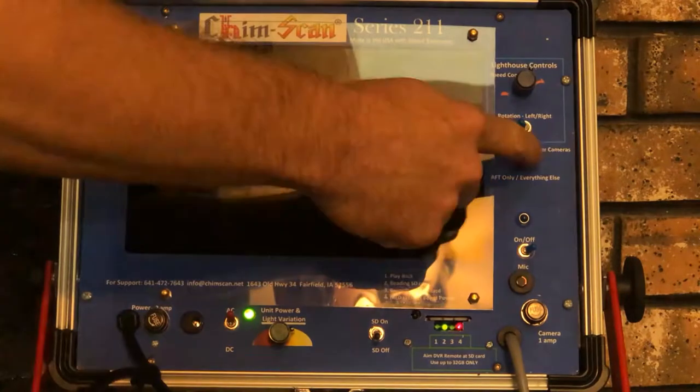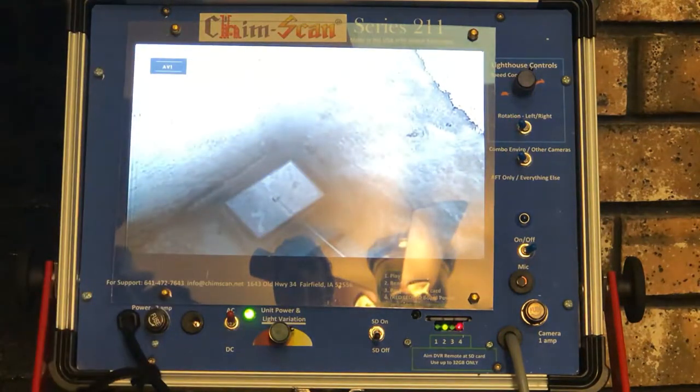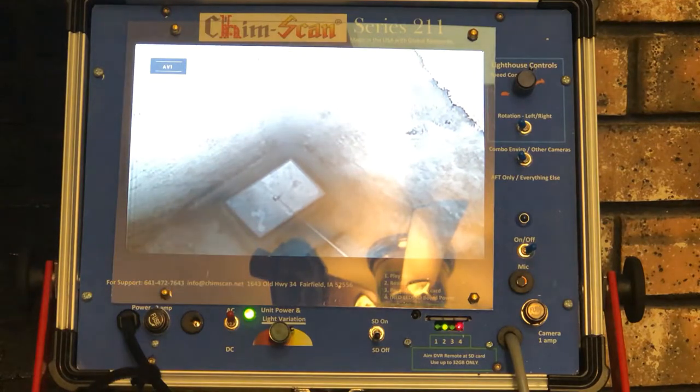We can switch back to our other camera where you'll see all the way out to the top where our lock top damper is installed. That is a useful tool.